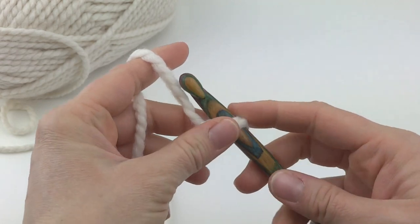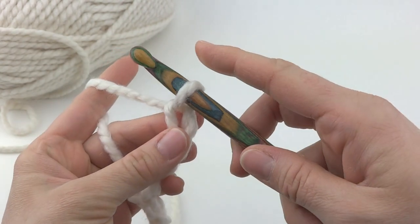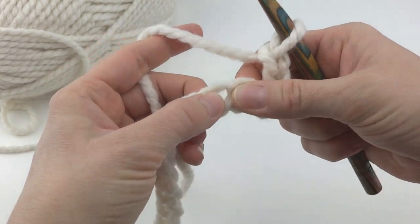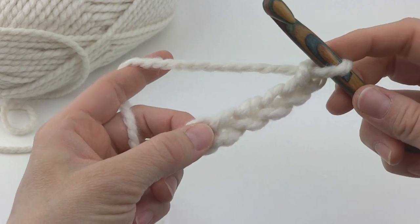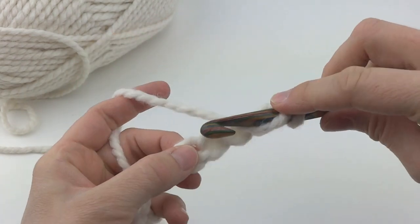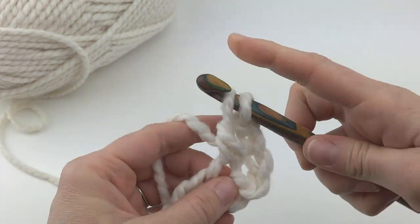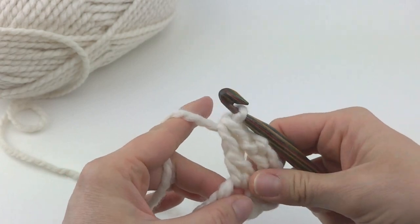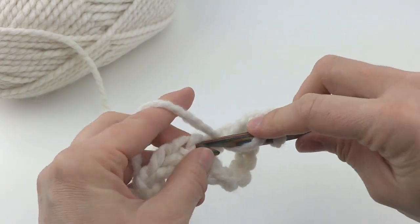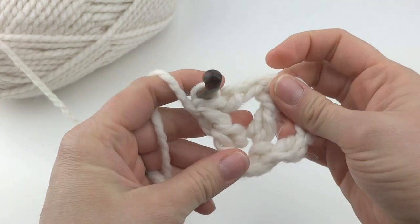For row 1, we're going to work in the 6th chain from the hook — this loop here does not count, so count 1, 2, 3, 4, 5, and 6. In that chain, we're going to work a double crochet, chain 2, double crochet. To make a double crochet: wrap yarn around the hook, insert into the chain, bring up a loop, wrap yarn around the hook, bring through the first two loops, wrap again, bring through the last two loops. Then chain 2, and work a double crochet in that same chain. That gives us a nice little V.